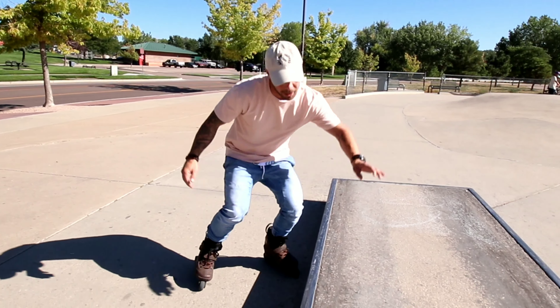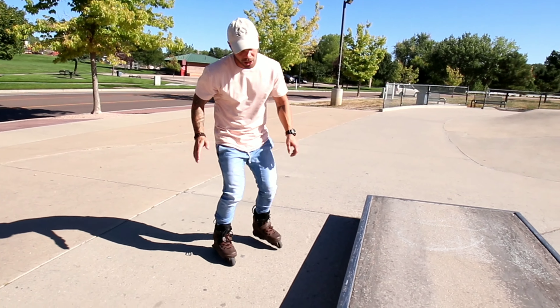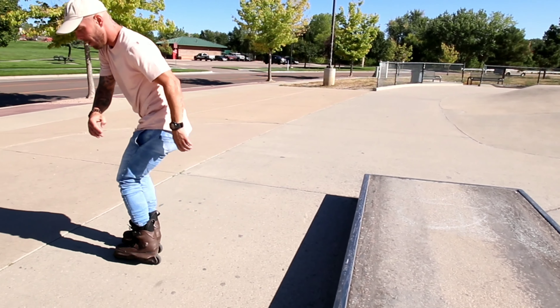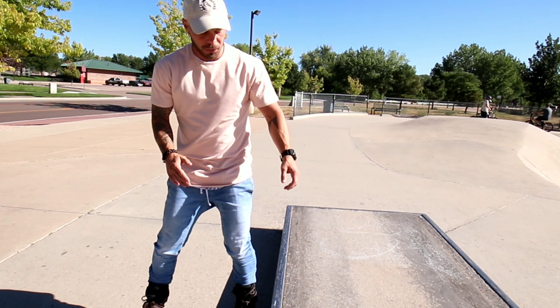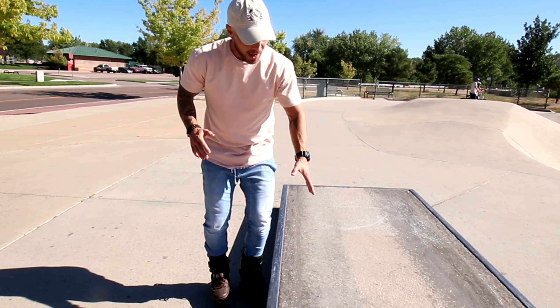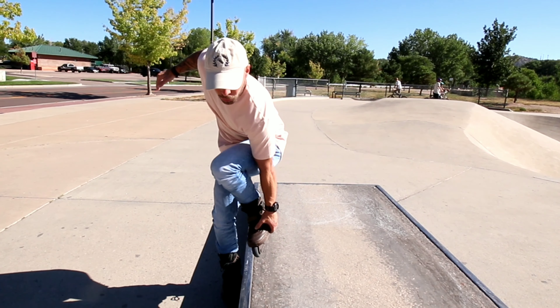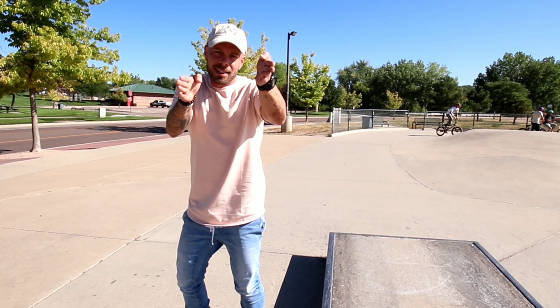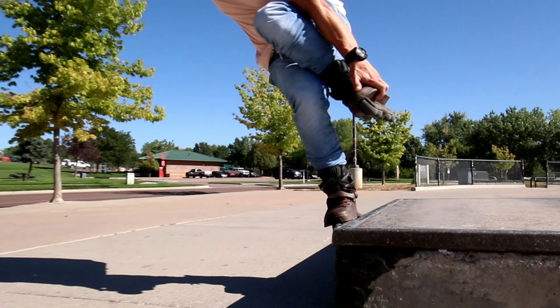Because this is a one-footed grind, technically it doesn't count unless you grab it, which means almost all of my negatives don't count. So why do I even do them? They're still fun. I don't think it really matters whether you grab this trick or not, but sticking to traditional practices — if you don't grab a fish, if you don't grab a torque, and if you don't grab a backslide, they don't count. Well, this is another one-footed trick, so let's talk about the grab.